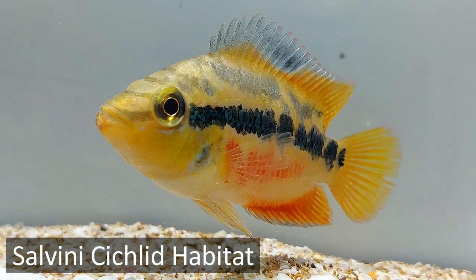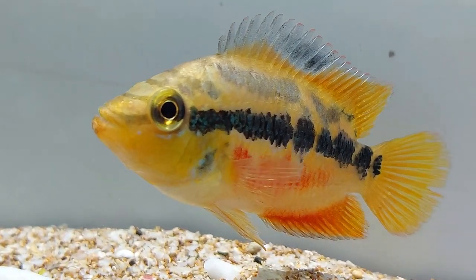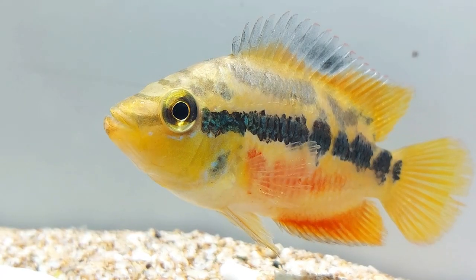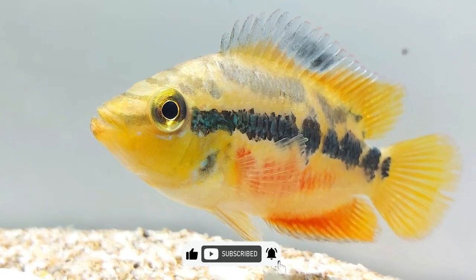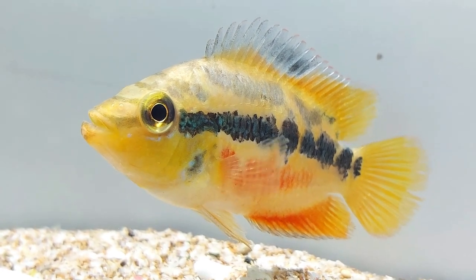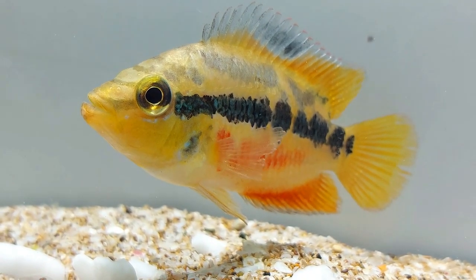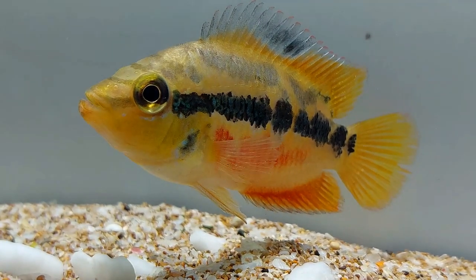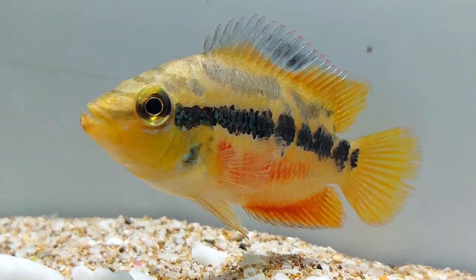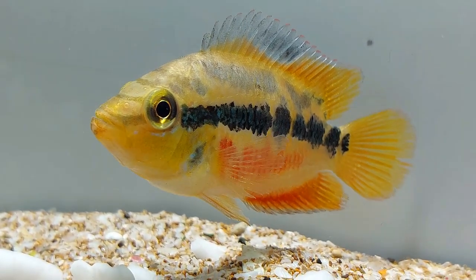Salvini cichlid is found in the rivers of Belize, Mexico, Honduras, and Guatemala that fall into the Atlantic Ocean. The fishes are present in dense populations in the lakes, rivers, and waters in the Atlantic seaboard. These fishes are also present in freshwater lagoons, but they mostly prefer rivers with moderate and fast flow and are located not more than 500 meters above sea level. The fishes have also been artificially settled in some waters in the south of Florida state.